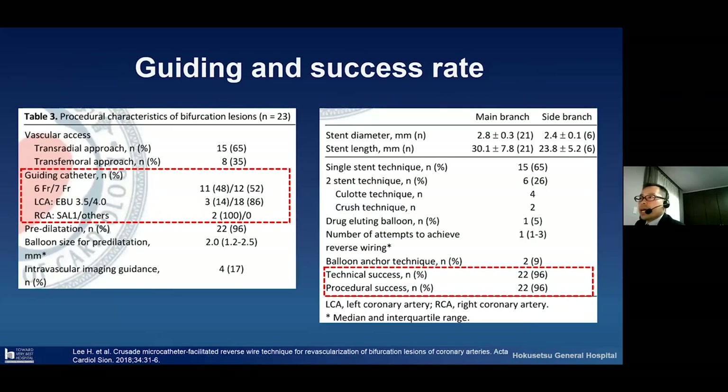I showed data about guiding catheter size, guiding shape, and success rate from a good paper on the Crusade reverse technique. The seven French ratio is very high compared with six French, about 52%. For guiding shape, we need to prepare a backup force type guiding catheter for good backup force to deliver this guide wire system. This paper collected 23 cases — a small number — but with a very high success ratio of about 96%.